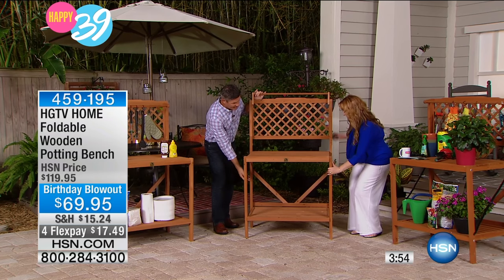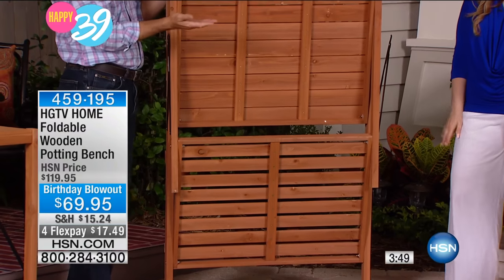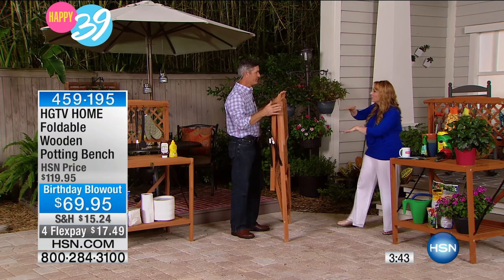You've just got a bracket down there. You can see how you just loosen that bracket and then it just folds up like that. One person can certainly fold it up, and moving it around is super easy — it's only 25 pounds. But each shelf has a 100-pound weight capacity.